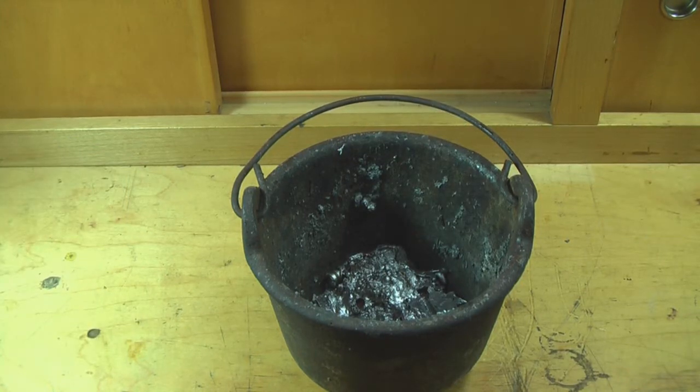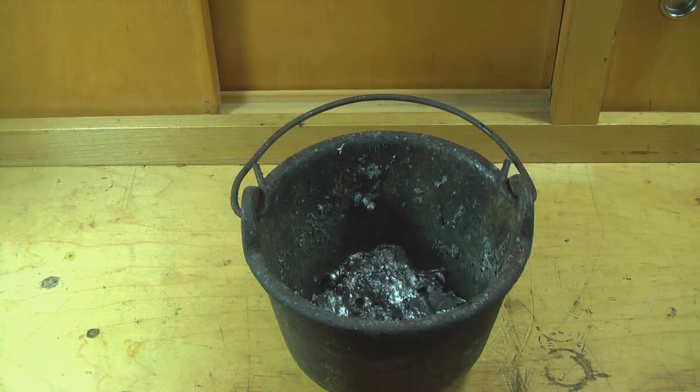Another thing you want to have is a crucible — it doesn't have to be a crucible, it could be an old can like a soup can, but it has to be dry. This is where you scrape your dross, which is the impurities that float to the top of the lead, in order to discard it.